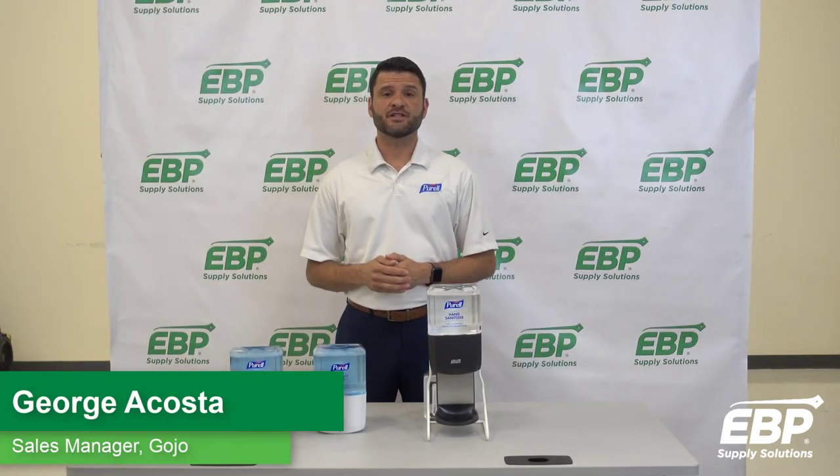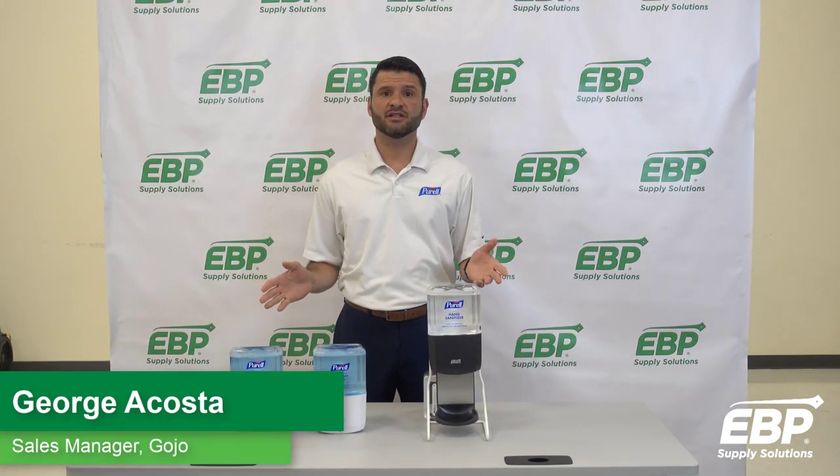Hi, I'm here to talk to you today about the new family of dispensers from Gojo. This is the new Purell ES system.